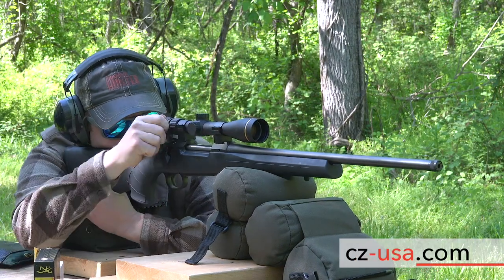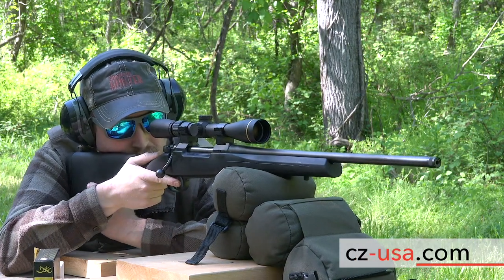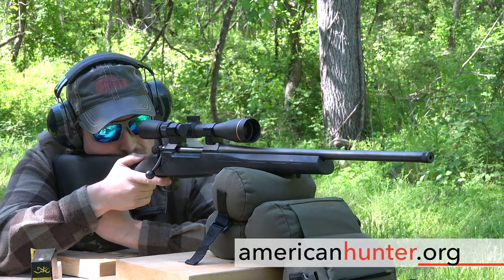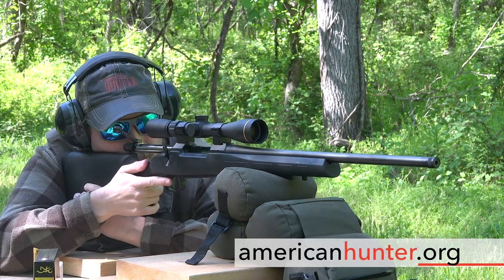Check out CZUSA.com to learn more about the CZ 557 Eclipse rifle, and check back with us at AmericanHunter.org for more Sunday Gun Day videos.